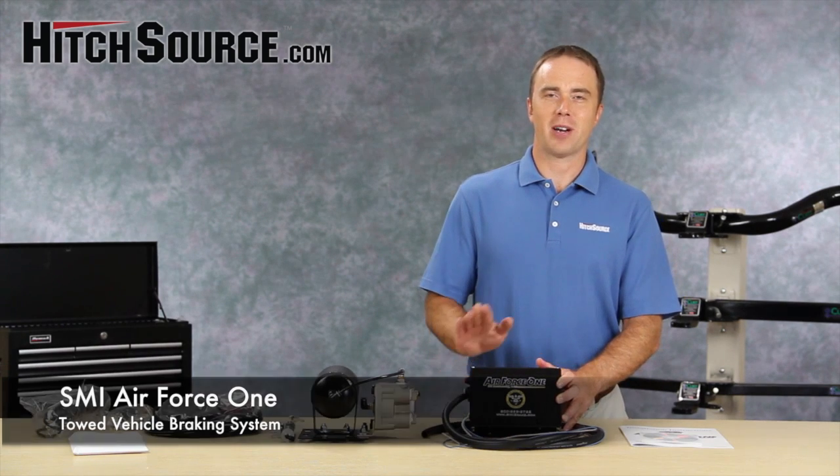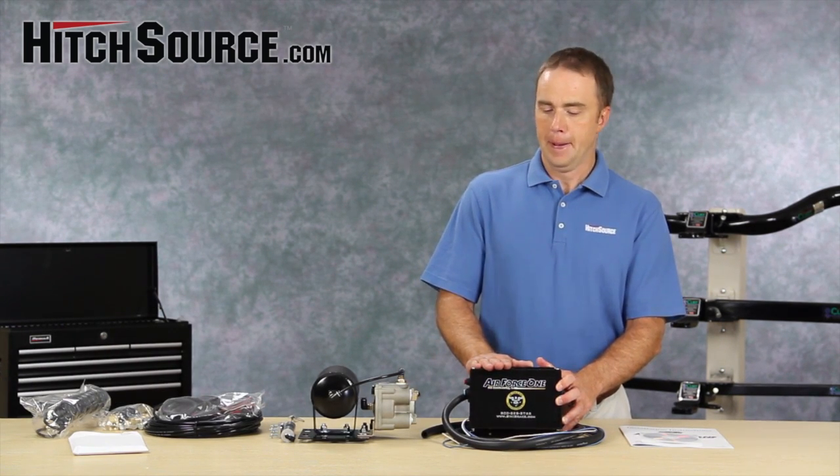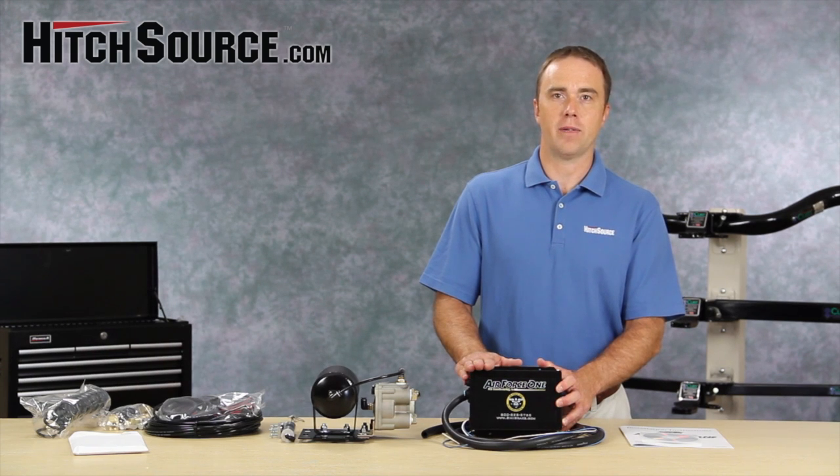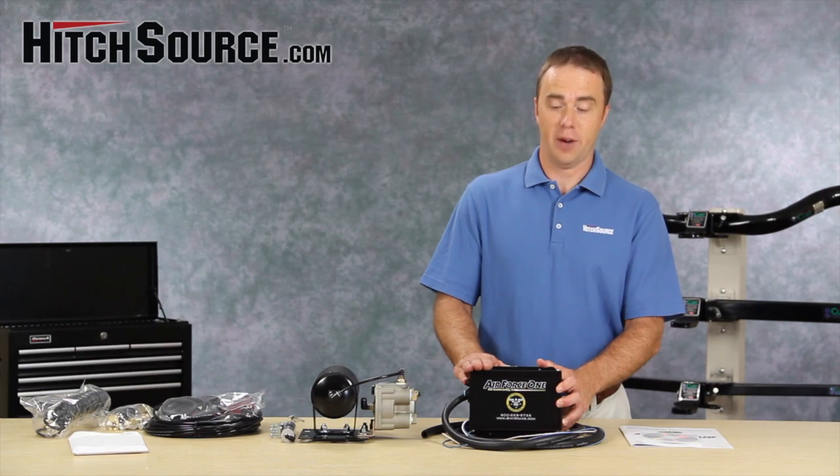Hi, I'm Ken with HitchSource.com. Today we're going to be reviewing the Air Force One Braking System by SMI Manufacturing. This is a system that's dedicated to RVs that have air brakes, and it's really a great system if you have an RV with air brakes.